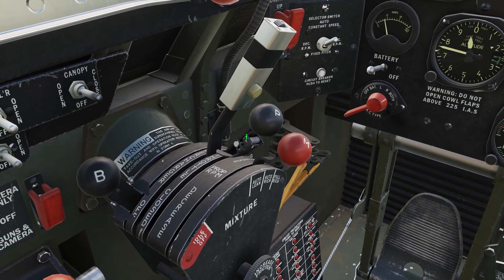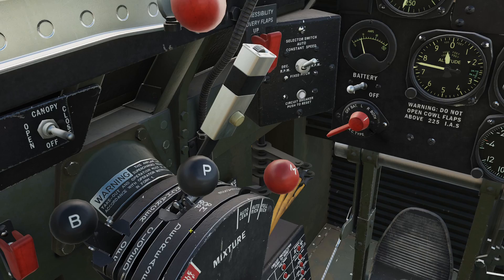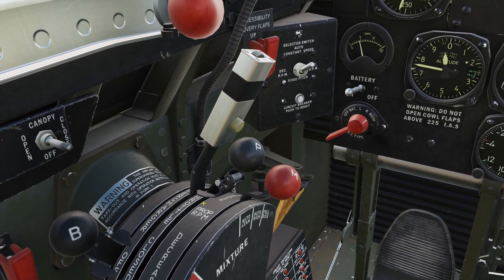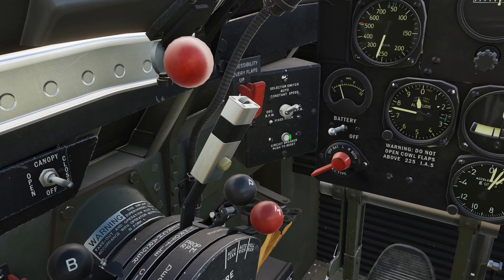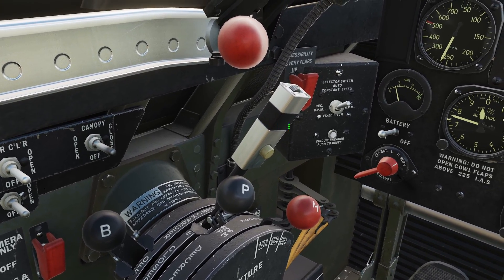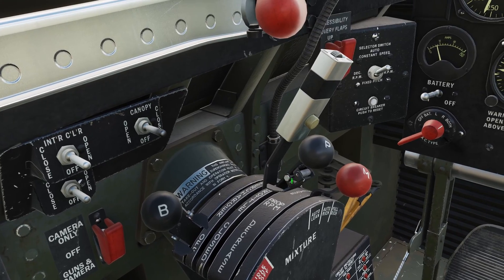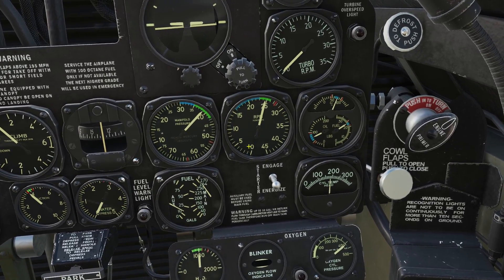Next is the propeller handle. This changes the angle of the blades of the propeller. Whenever you push the propeller forward, it decreases the angle of the blades going against the air so the propeller can speed up. When you pull the handle back, it increases the angle so the propeller will slow down. Adjusting this propeller lever will change the RPM meter gauge.